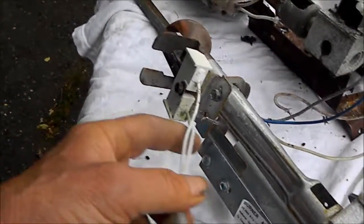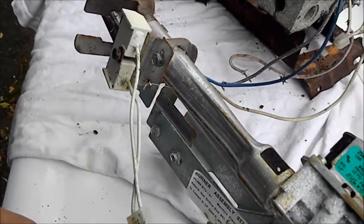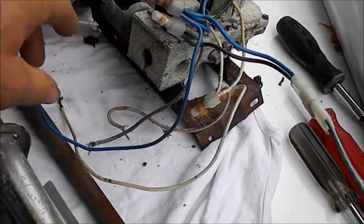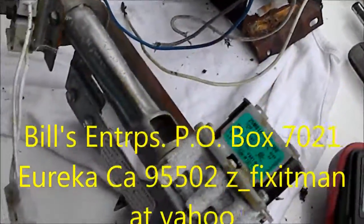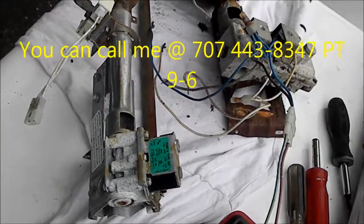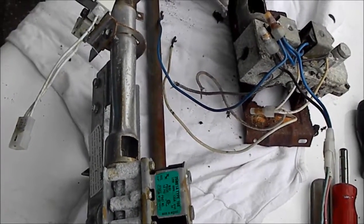Those are the main two differences. The newer styles have a separate connection for the igniter and also a separate connection for the flame sensor. On the older style, we only have two wires to the unit, and all these wires go to the flame sensor and igniter. If this video helped you, please send me a donation: Bill's Recycling Enterprises, P.O. Box 7021, Eureka, CA 95502. If you need any help, you can contact me at 707-445-1591.